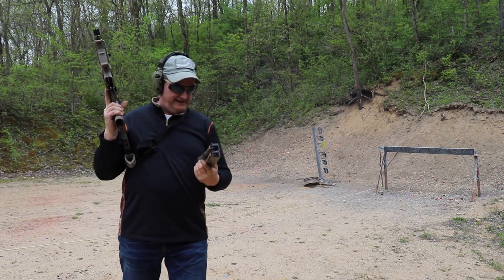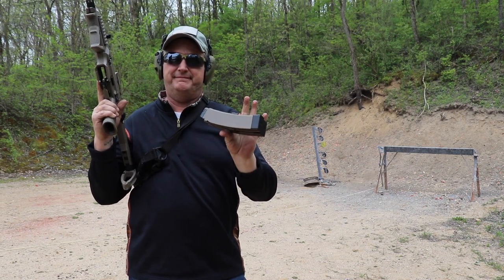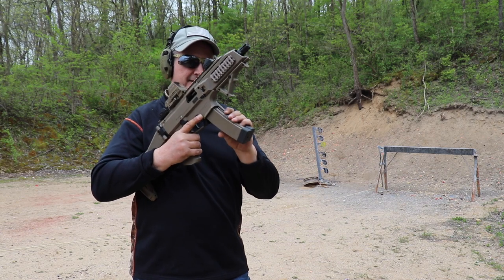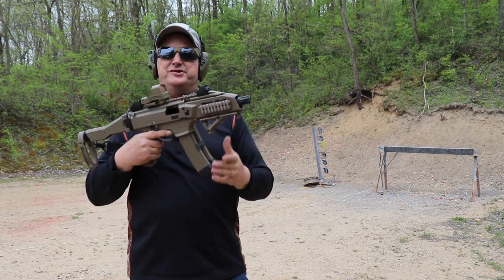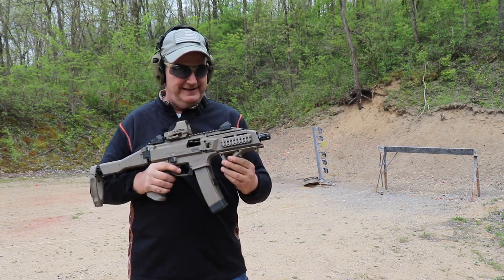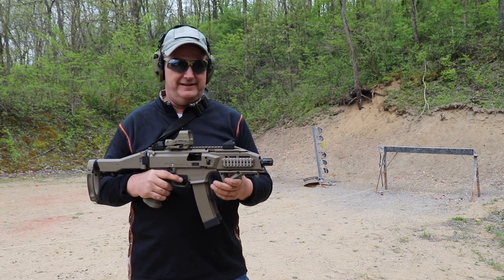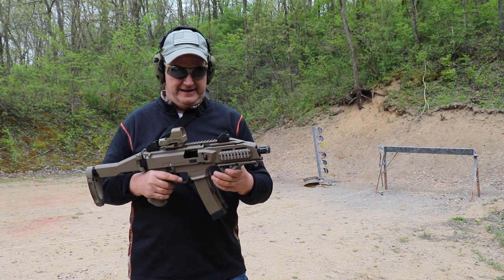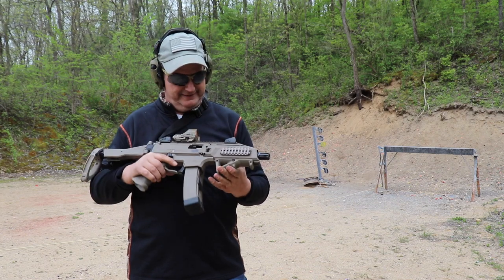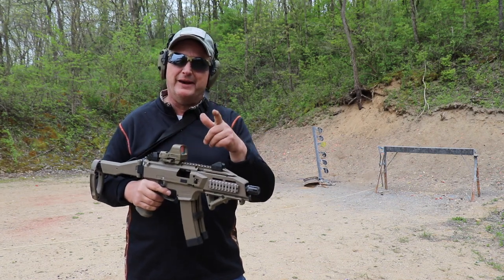Works pretty slick — pretty quick mag change, I'm liking them. As you can see, this thing is just terror on steel. It stays on target, very little recoil, and you can just pound away. So much fun — this gun just gets better and better.